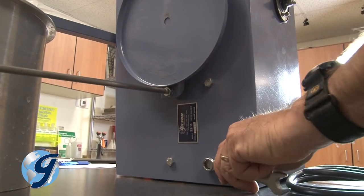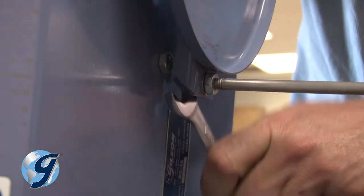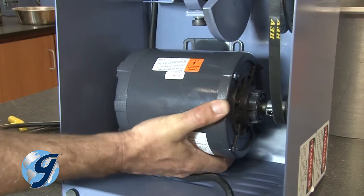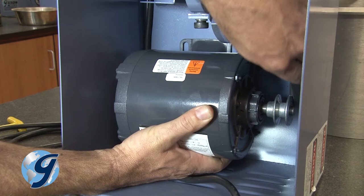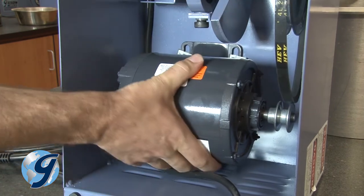Loosen the four motor mounting bolts on the top of the outer case. Next, move the motor up to allow enough clearance for the removal of the drive belt from the motor pulley.